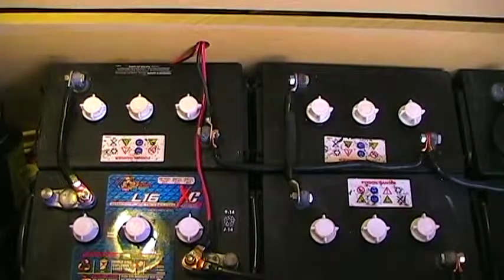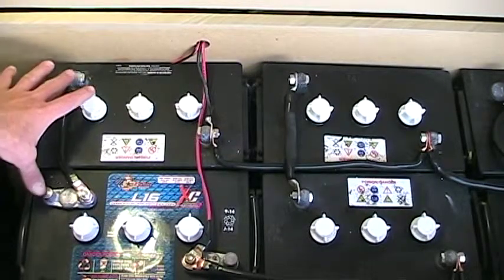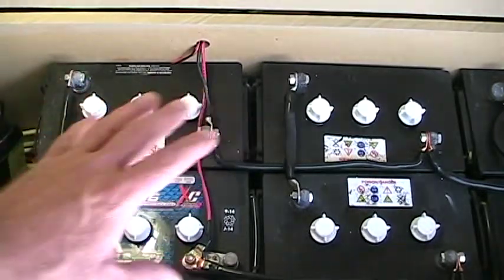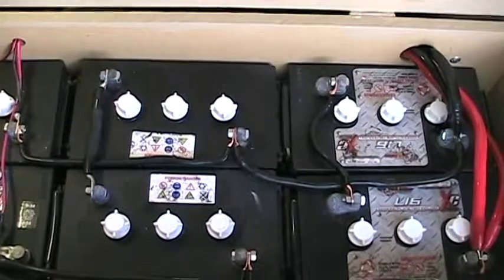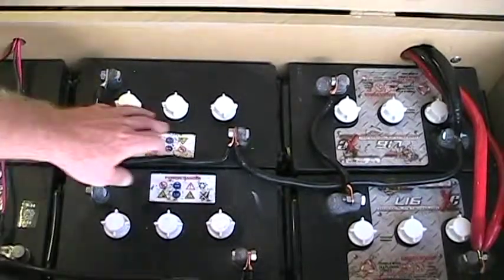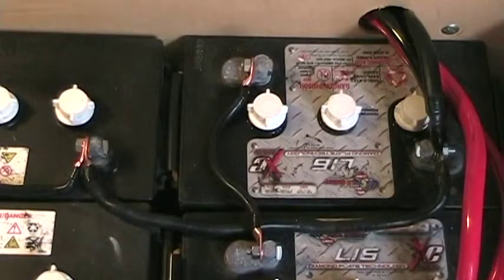Ideally you want to replace your entire battery bank at the same time, but sometimes that's just not economically feasible. I also took this opportunity to rebuild my interconnect cables — both the series interconnects for tying the batteries into 12-volt strings and the parallel cables that tie all three strings together into one bank.